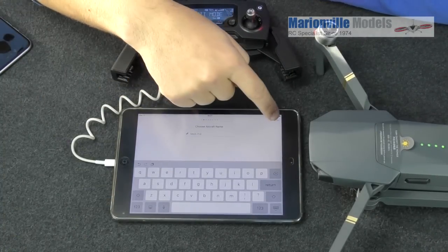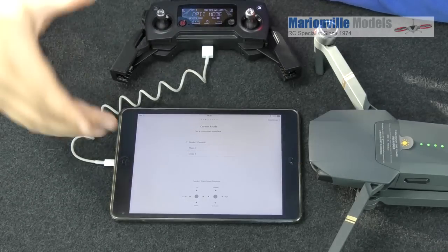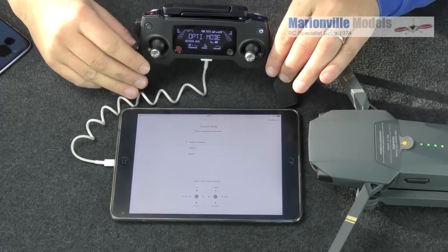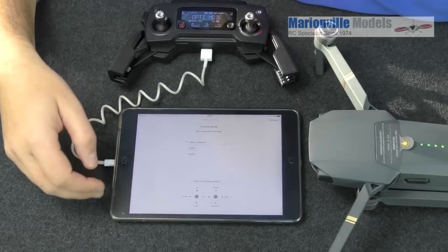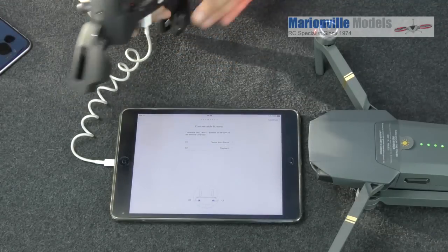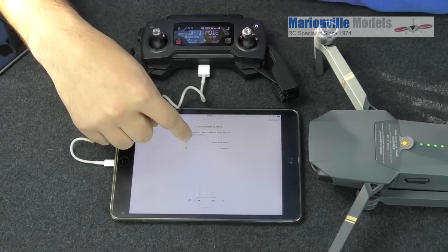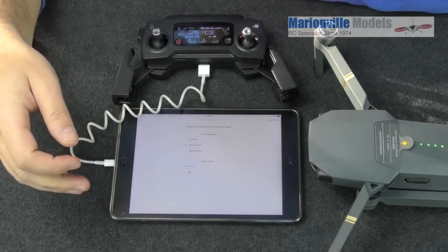Now it's asking what stick mode you want. I'd generally go for Mode 2 as it's by far the most commonly used — it means increasing altitude is on the left stick rather than the right, that sort of thing. There are also C1 and C2 buttons — the little hot keys on the back of the controller. These are customizable so don't worry too much about them now; C1 gives you center focus and C2 gives you video playback by default, but they're fully customizable.